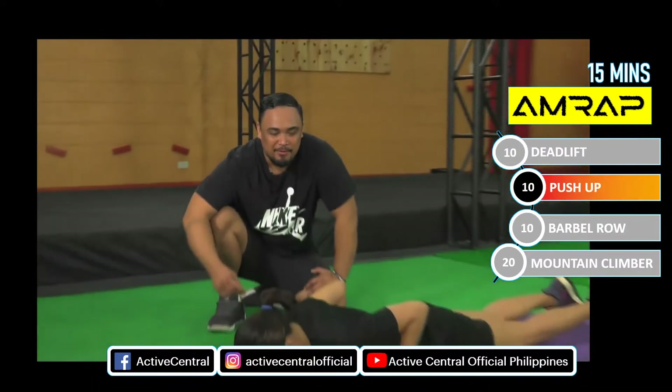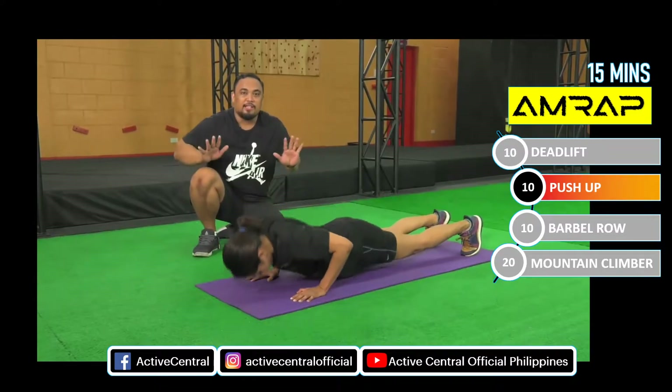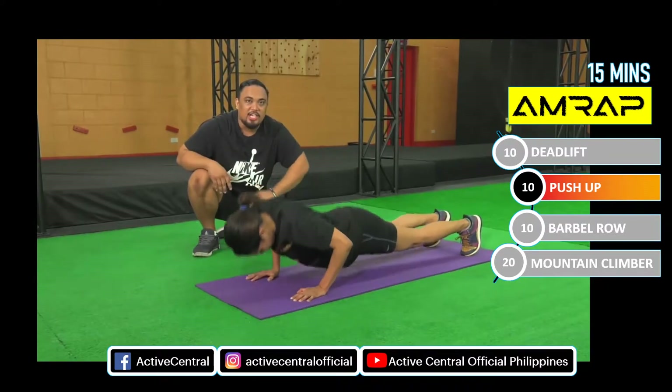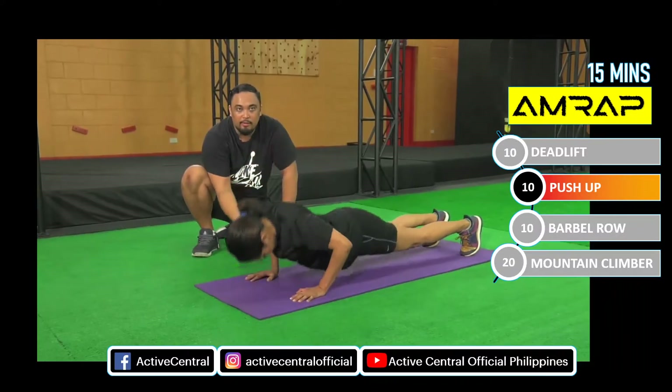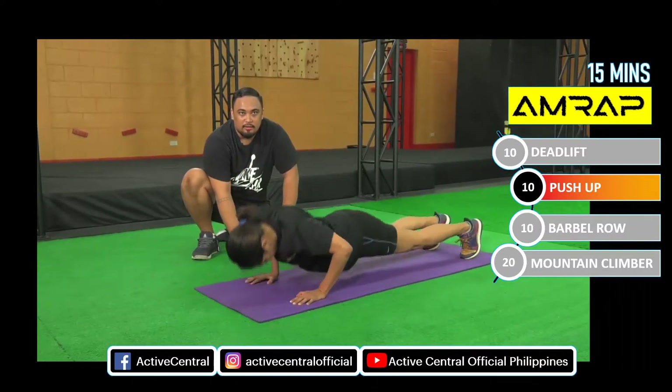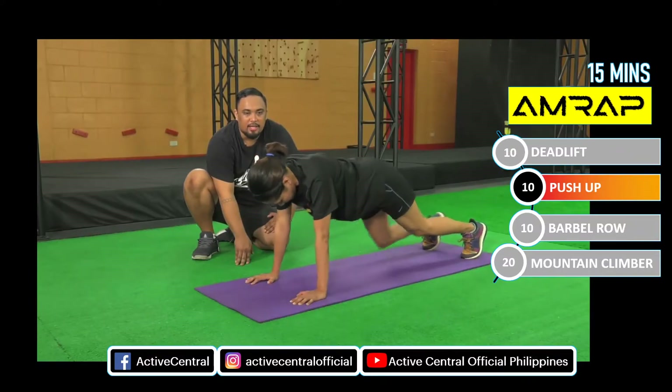Next workout: push-up. Ready Lai? Up. Guys, make sure pag nagpo-push-up kayo, yung arms nyo nakatapat sa chest. Tapos naka-engage lagi yung core, neutral spine lagi. Exhale when you go up, inhale when you go down. Very good. Come on Lai. Last three. Nice. Good. Two more. Last one.